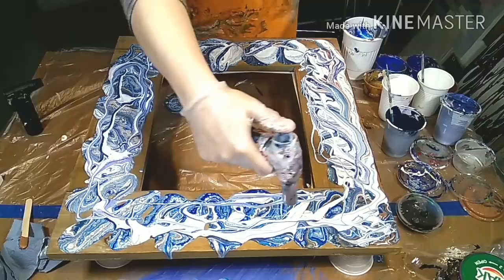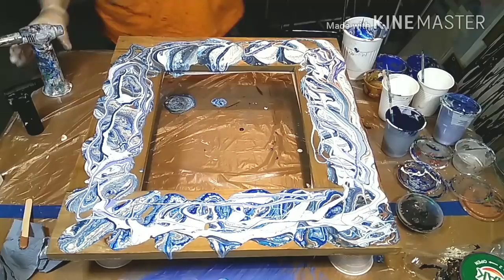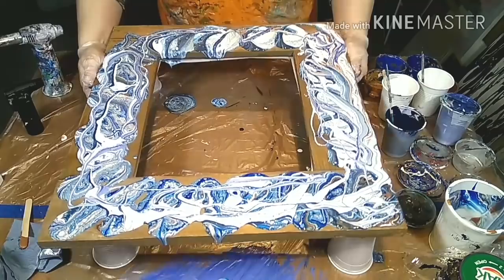The tilting is of course a bit complicated on a frame like that, and it's a bit of a waste of paint. You could put something under it, or you could make skins from what is running over, but you basically need to tilt it to have everything covered.